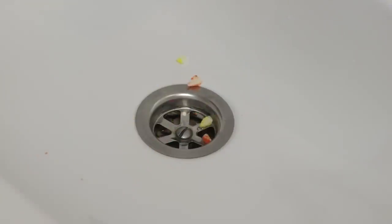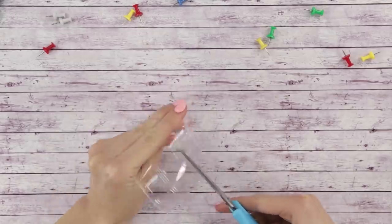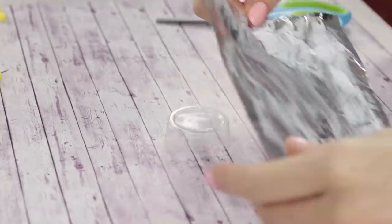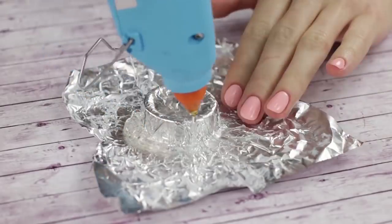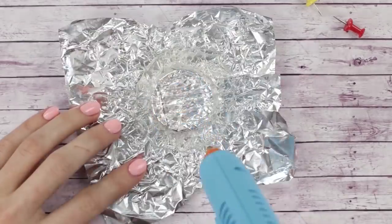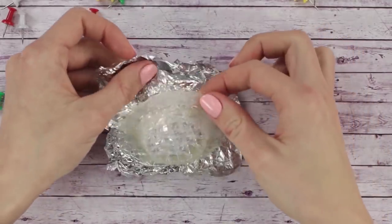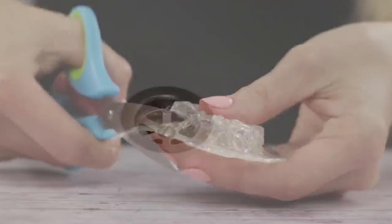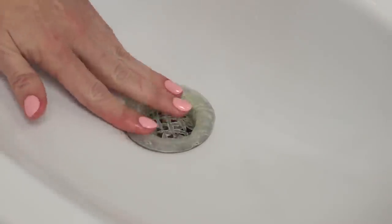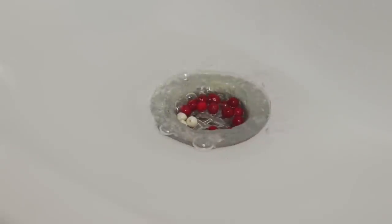With a hot glue gun, you can now solve the problem of a clogged sink. Take a plastic cup which fits your sink drain hole and cut it up. Leave the bottom with a little edge. Cover the circle with aluminum foil and put some lotion on it. Place the foil over the hot glue net. When it dries, carefully remove the foil and you have a nice sink filter mesh. Cut the uneven edges. Let's check — it works! Now garbage is not going to get into the pipes and clog the sink.